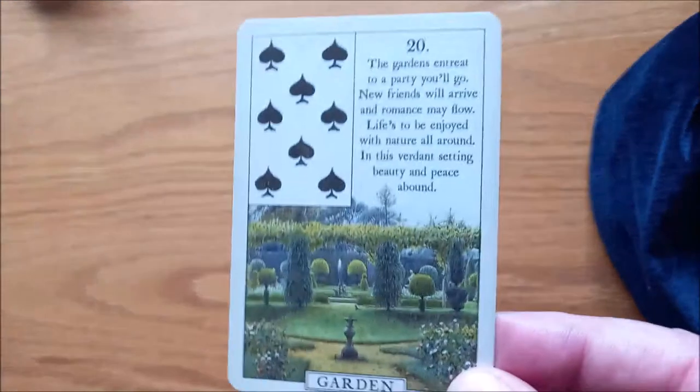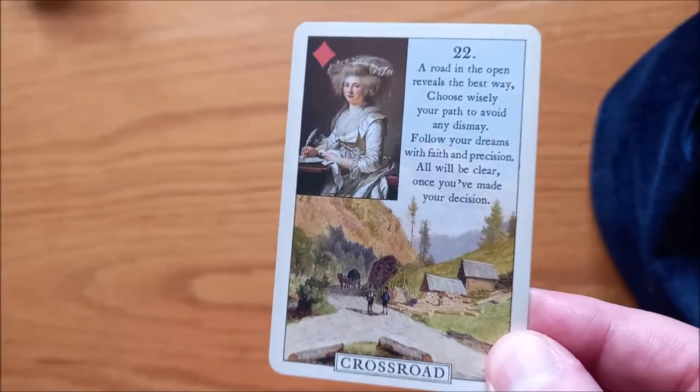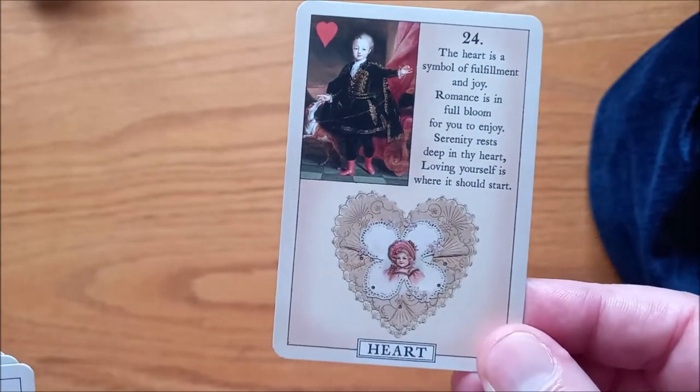We have the Garden — beautiful garden. We have the Mountain. We have the Crossroads, which is an actual crossroads, which is rather nice. We have the Mice. This is a really nice deck because the drawings are really, really well done. We have the Heart — love that, pretty.